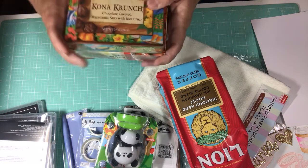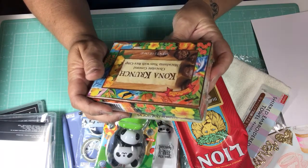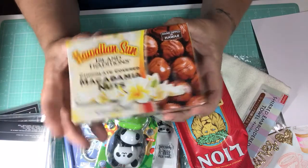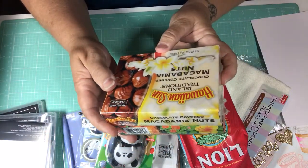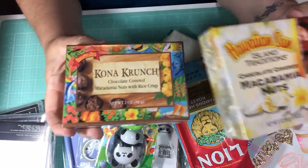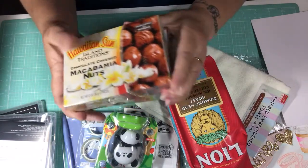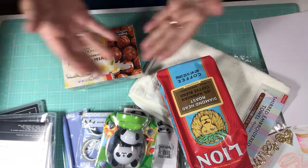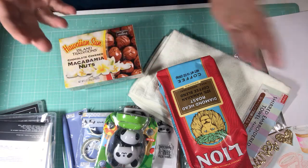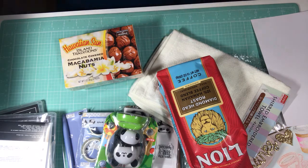And of course, here we are with the chocolates. You guys, this one is chocolate-covered macadamia nuts with rice crisp — oh my gosh, my mouth is watering already. Ginger, thank you so much. And then this one is Hawaiian Sun Island Traditions chocolate-covered macadamia nuts. Can you say this is going to be a happy, happy day? I'm going to have some coffee and I'm going to have some chocolate. God has blessed me with all these blessings, along with my friends Ginger and Sybil and everybody here on YouTube.